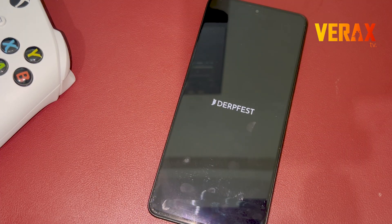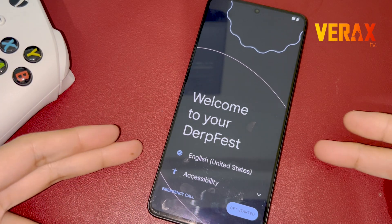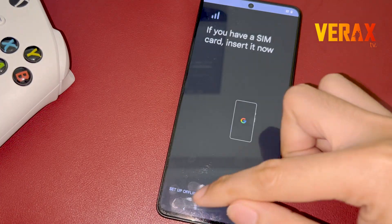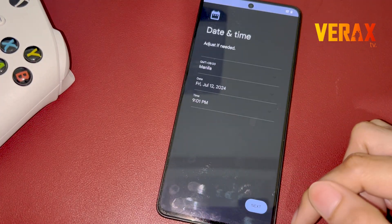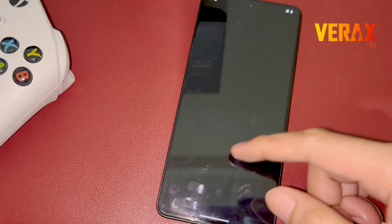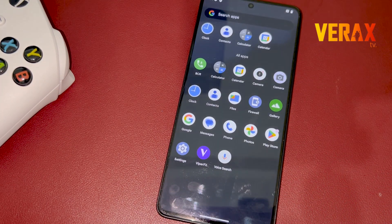Now you have the DerpFest custom ROM installed on your Redmi Note 13 Pro 5G. Just set it up like new. Here's a quick preview of the DerpFest custom ROM.